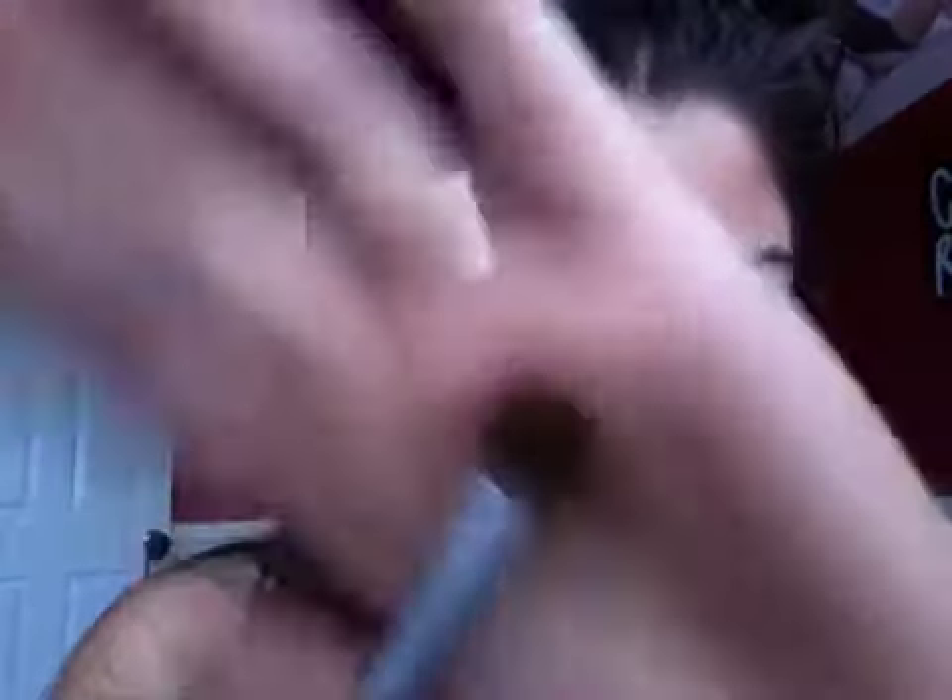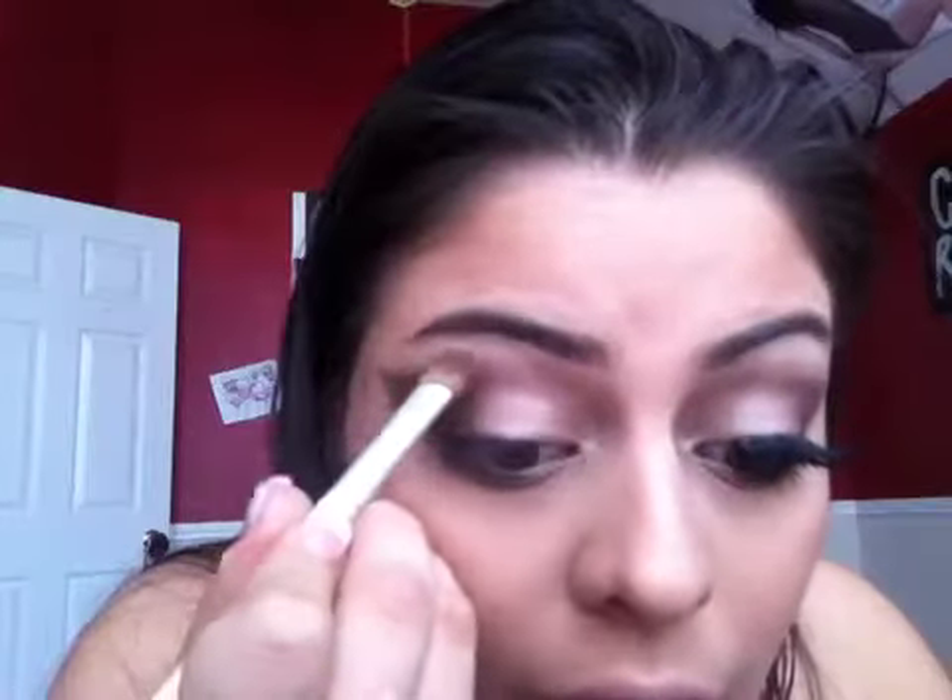Then take whatever's left of that Sidecar and blend it into the bottom with Dark Horse. Now since the top is kind of harsh, take a flat brush and dip it into a reddish-brown color, which is Buck. Do that in the little corner and also above where I placed Dark Horse, because I really want an even gradient.